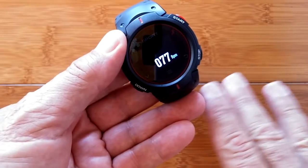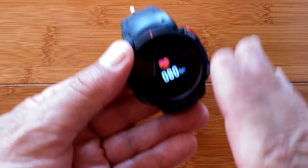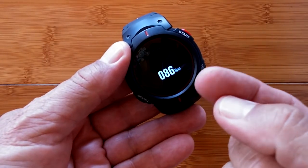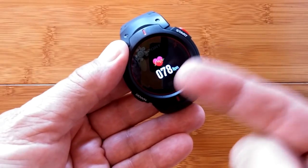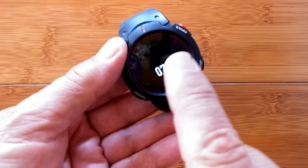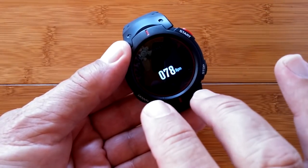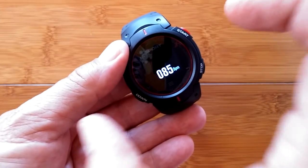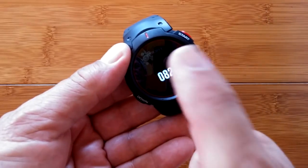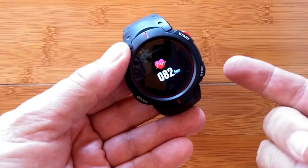The heart rate does wander a bit, so I highly recommend getting still if you want an accurate reading. Don't try to read it while running — this sensor reads blood moving through capillaries using light reflection, and movement will screw that up. In heart rate mode it records minimum, maximum, and average, which transfers to the app. If you want to track a 10-minute heart recovery rate after an event, go into this mode at the end, get still, and let it accumulate data.